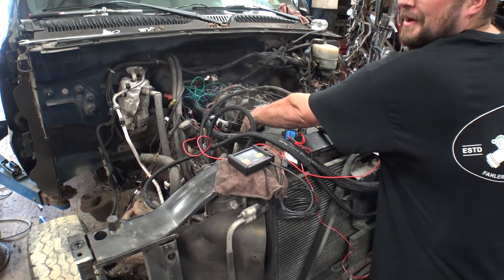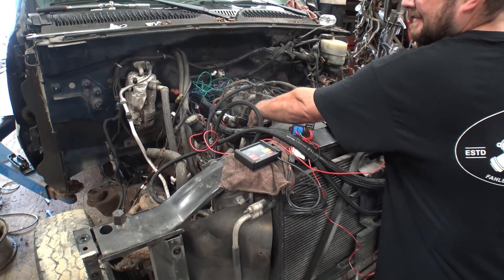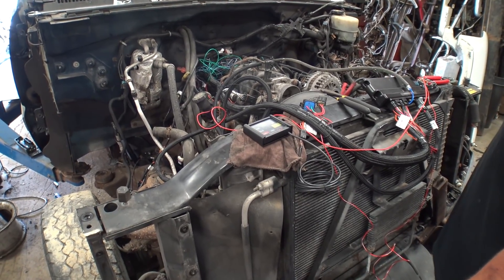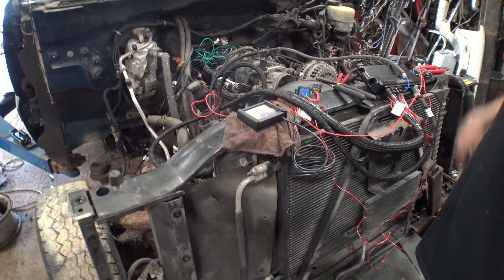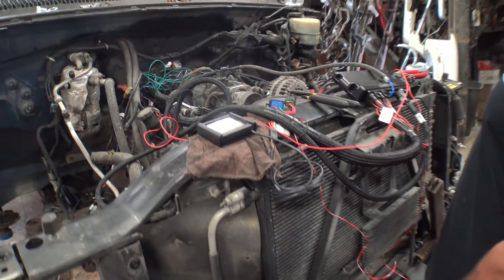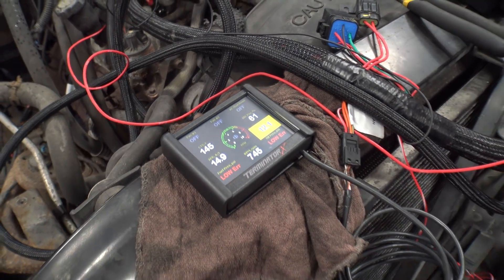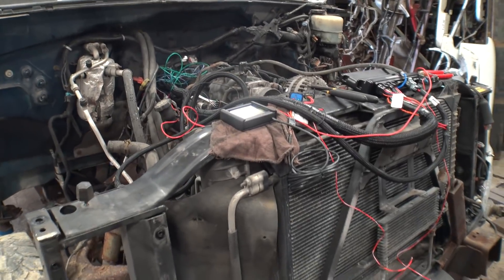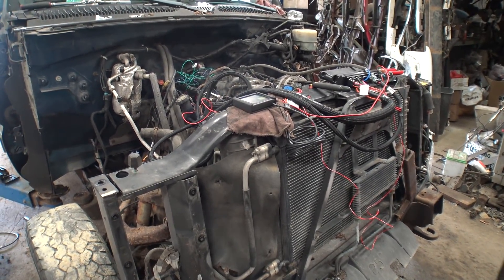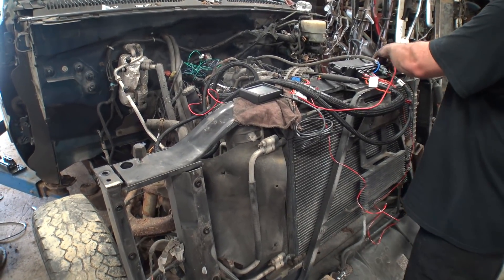Motor sounds better than those rusty injectors, right? That's a whole other level of quality. It's whistling bad too - everything's rubbing. Oh, the power steering - sounds like your power steering pump. It's a full light.